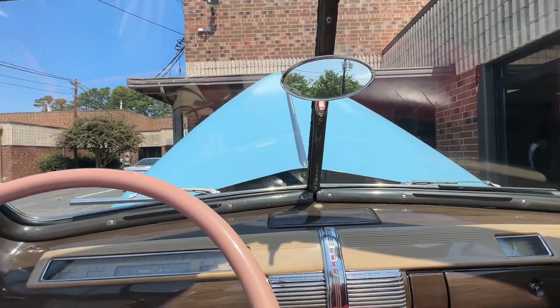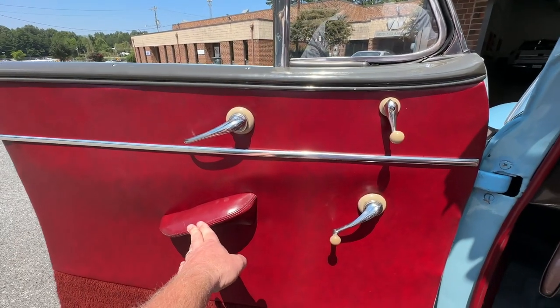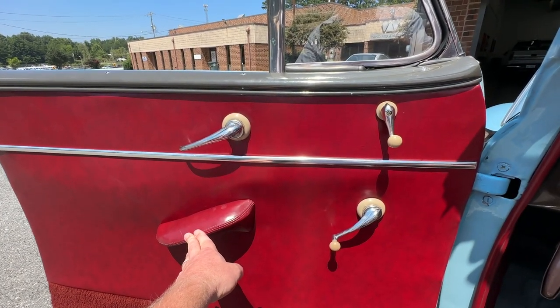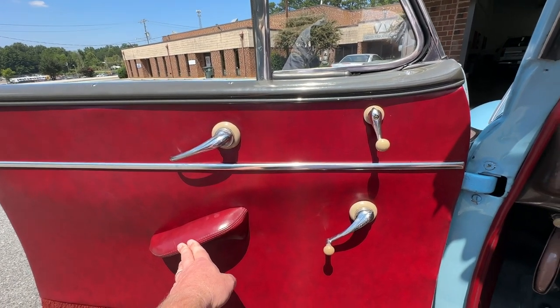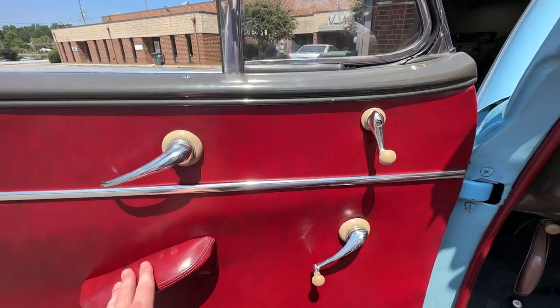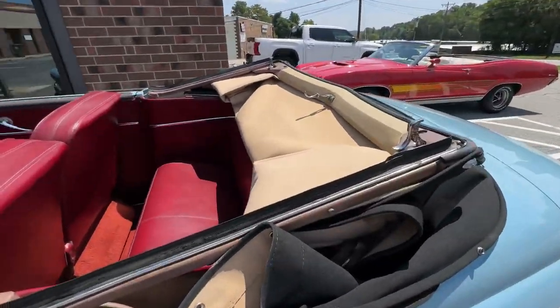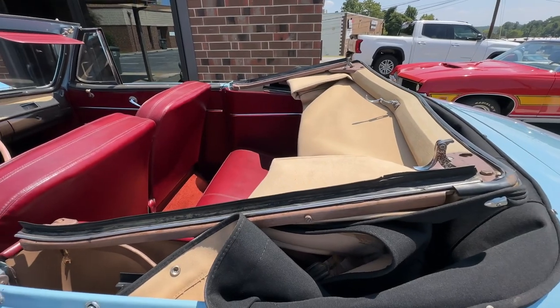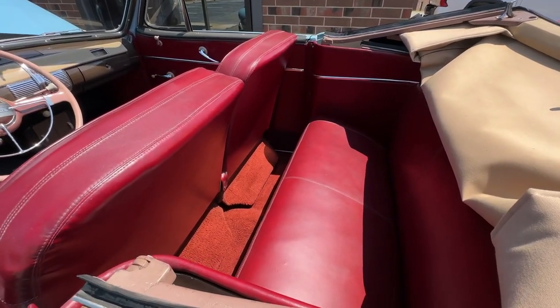The wipers do work. All the windows roll up and down — the regulators are in nice shape and work as they should. The top is a beautiful cloth canvas hardtop-style top, fairly recent. None of the linkage is bent or bowed. Just a really cool time capsule kind of a car.